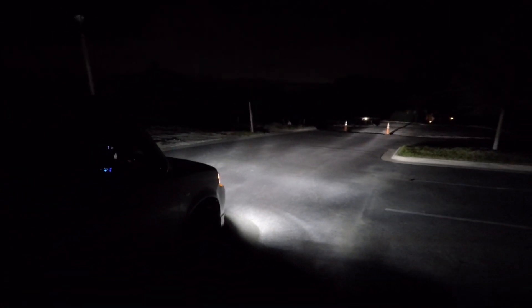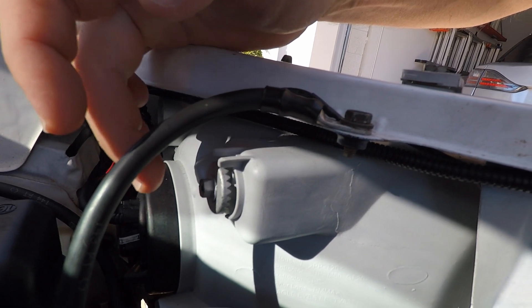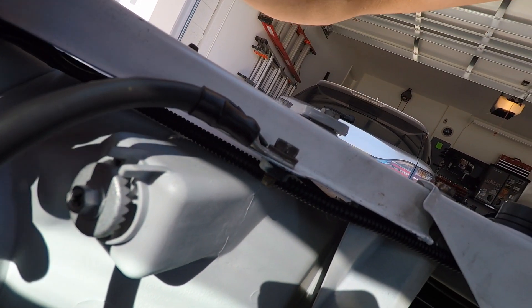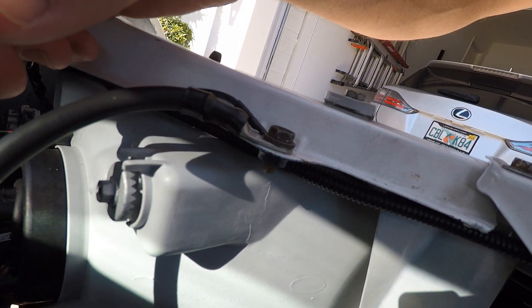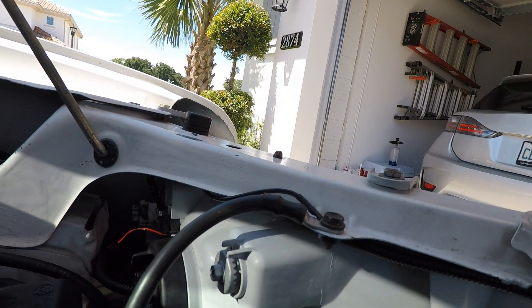Alright guys, it's the following day and I wanted to go over real quick how you adjust the headlights — it's super important that we're not blinding everybody, which HID lights are known for. The adjustment piece is right here on each headlamp and it's Phillips head. Put a little stubby screwdriver in there — if you tighten it you raise the beam up, if you loosen it you lower the beam down.